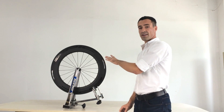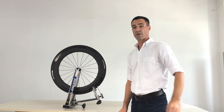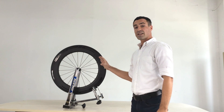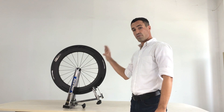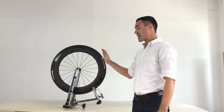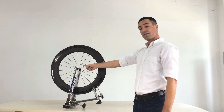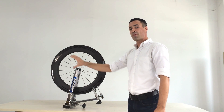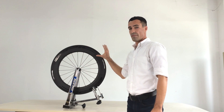Before we get started, I want you to take a look at the final product. Here is a carbon bicycle wheel — this happens to be the Tokyo Wheel Epic 88 carbon clincher front wheel. It's made up of three main parts: the hub, the spokes, and the 100% carbon rim.